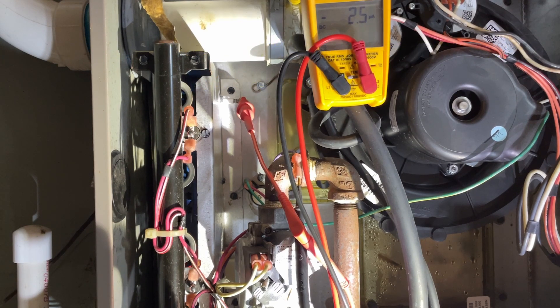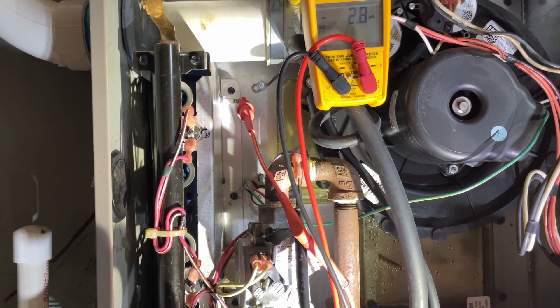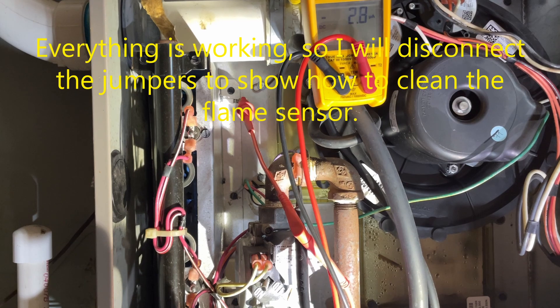The flame sensor is reading within a normal range — there's between 2 and 6 microamps for a furnace, so it's definitely working. The furnace has fired everything in the correct order. Now, I'll disconnect the jumpers so I can show you how to remove the flame sensor to clean it.